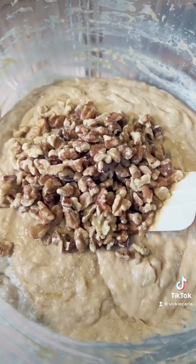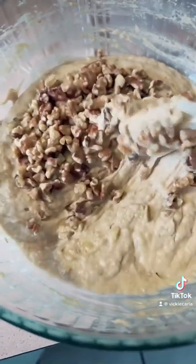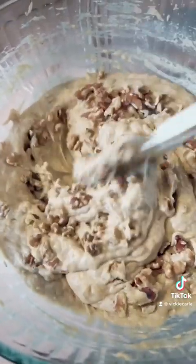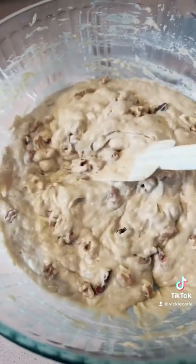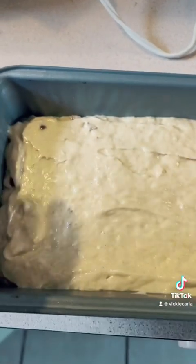While pecans are my favorite nut, I think walnuts go really well in banana nut bread. But you can leave them out — you could add chocolate chips if you wanted, or just keep it plain banana bread.